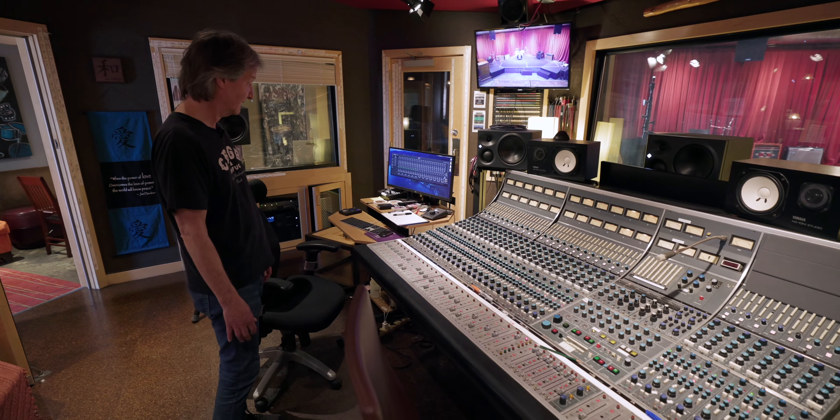That works great for doing the radio shows for the local radio station, KCRW, which we've done about a hundred now.